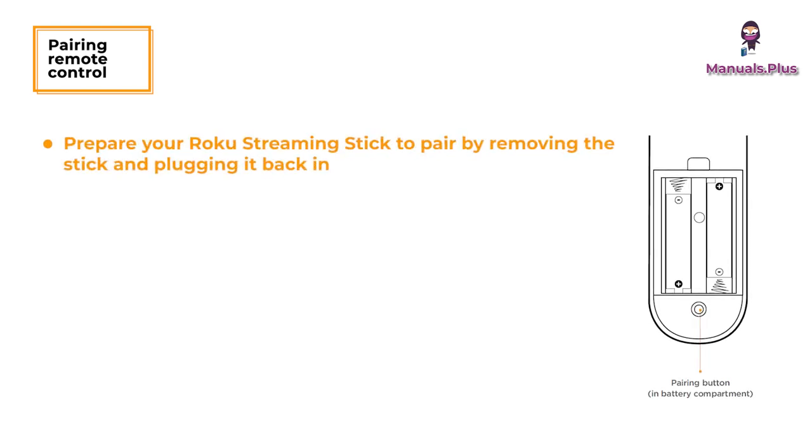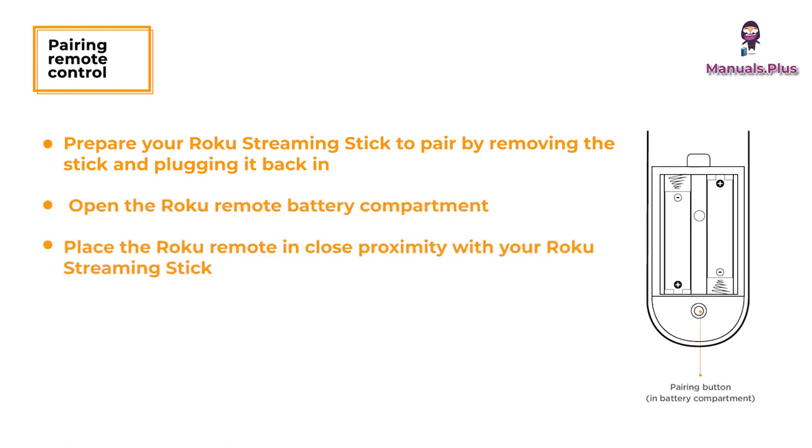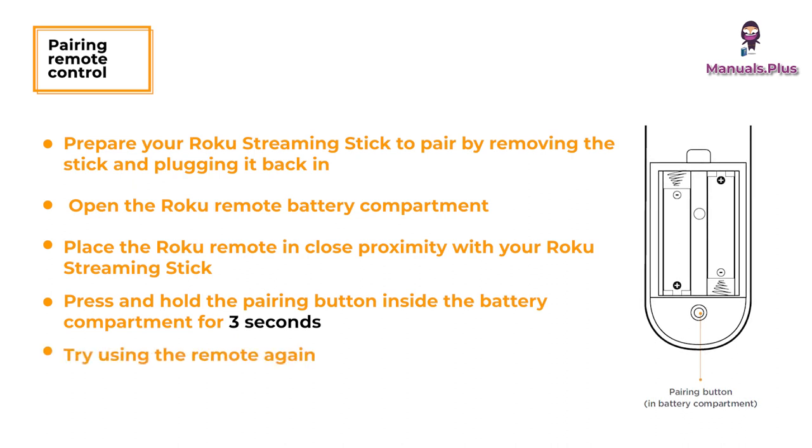To pair your remote control, prepare your Roku Streaming Stick by removing the stick and plugging it back in. Open the Roku remote battery compartment and place the remote in close proximity with your Roku Streaming Stick. Press and hold the pairing button inside the battery compartment for three seconds, then try using the remote again.